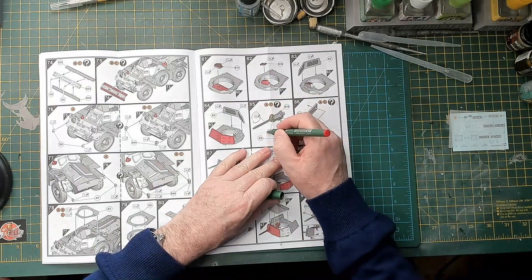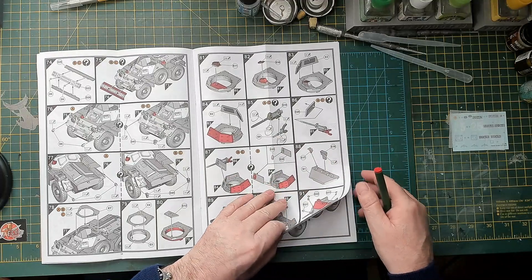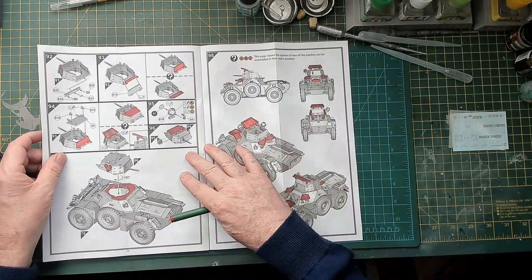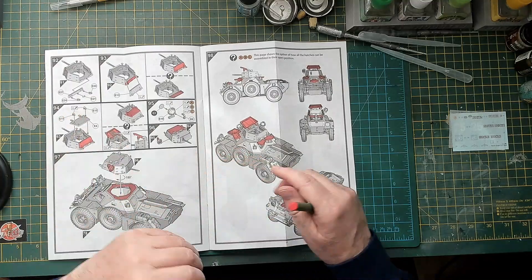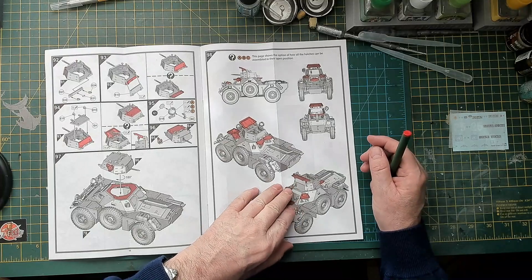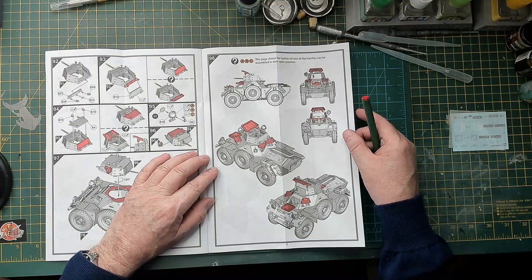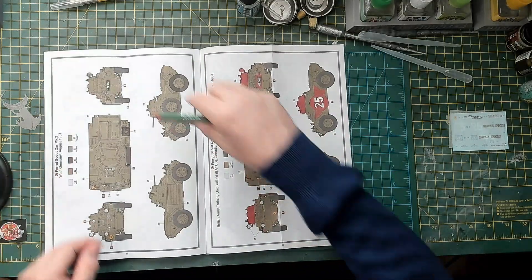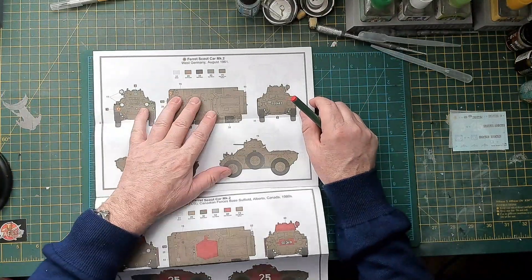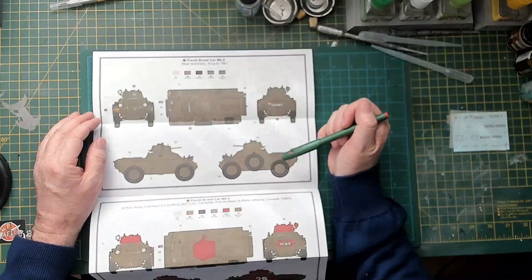Not spending too much time going through this — there we are, we're at the turret, putting the Browning gun in. Looking well — the vehicle looks great. Just doing some more colour callouts as I go through the booklet to get them all ringed and highlighted. There we are at the end of the instructions, and there's the Ferret all finished — lovely looking model, really nice, unusual shape, but I like it.